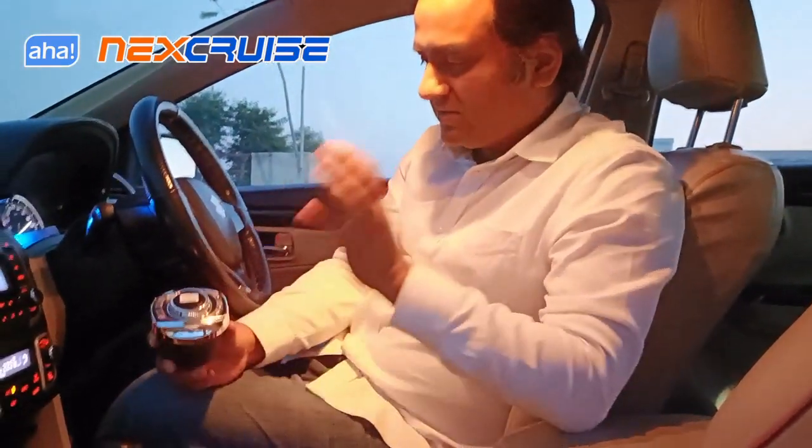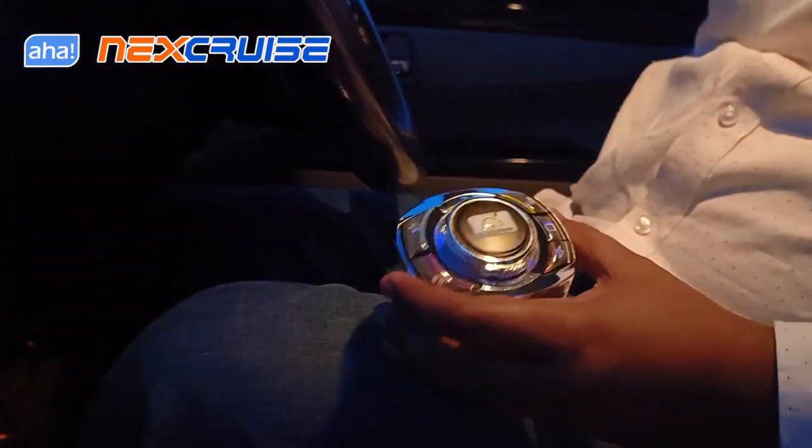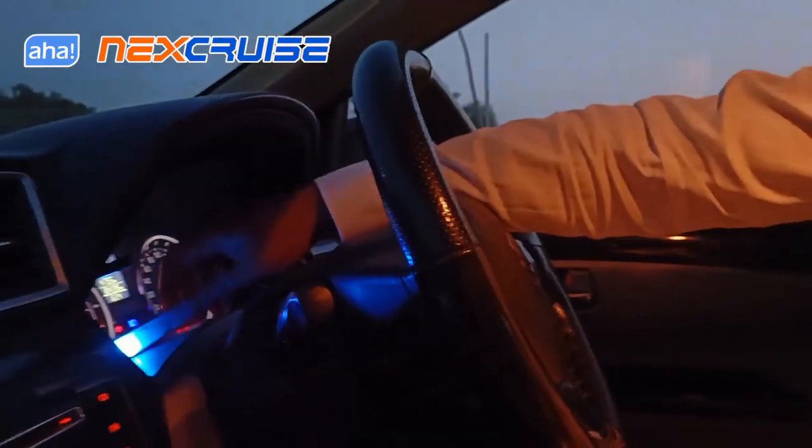Hi Ishan, let me show you the interface of the NexCruise. The NexCruise Pro version comes with this wireless dial and this is the display on which you will see the status of the NexCruise — various features, if things are working, what mode is engaged, all of that.